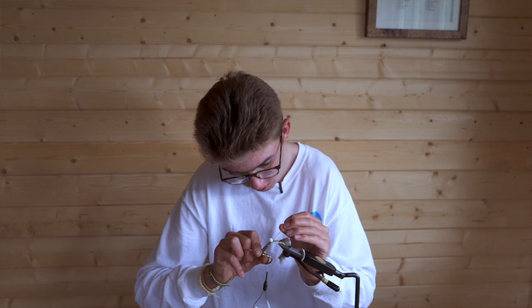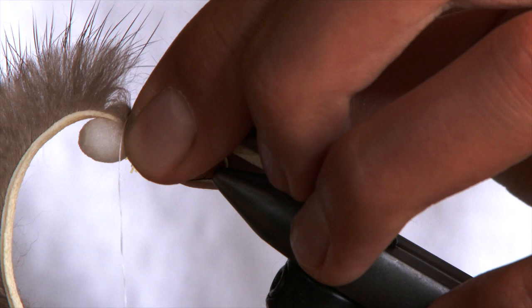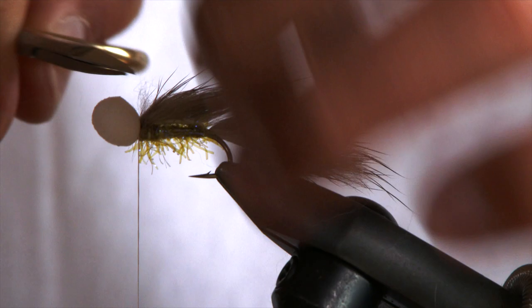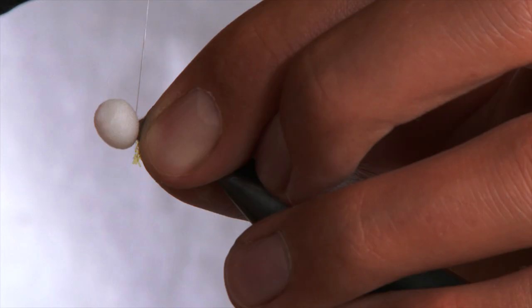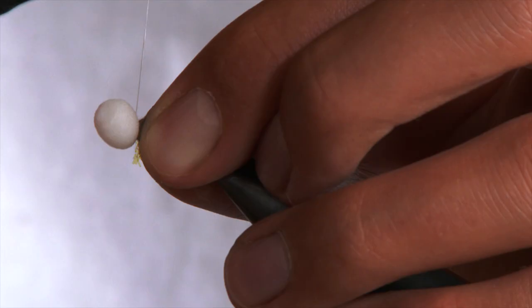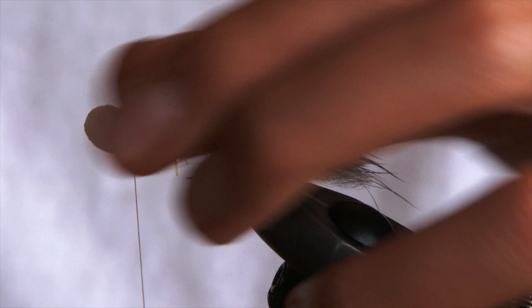Trim off the waste and then pull your fur back. Pull it tight to the shank and tie it in. Snip off your waste piece. Just want to neaten this area up, so create a small area of just thread — pull it all back. Then you're going to whip finish and trim off your waste.